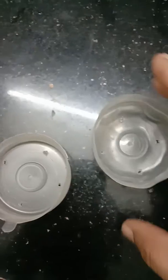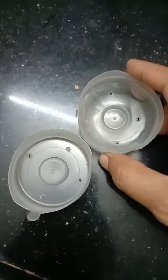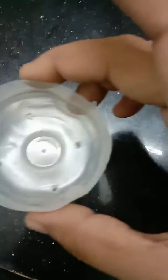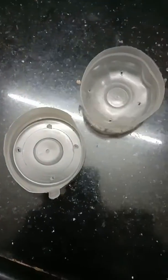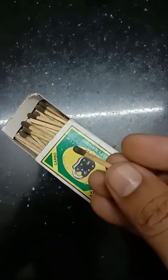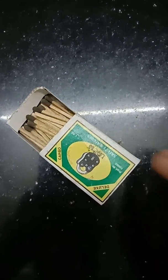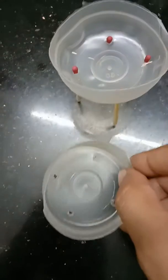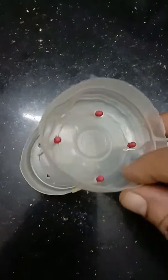I will use this as well as matchbox sticks. I will arrange the matchbox sticks. I will use this balance out of costume material. I will use this stick as well.